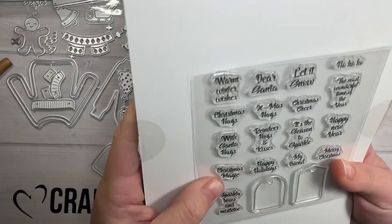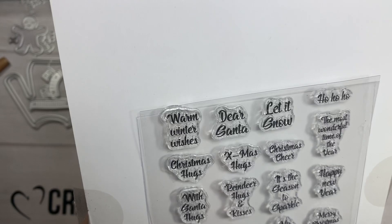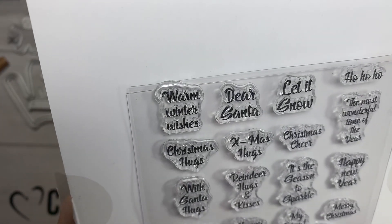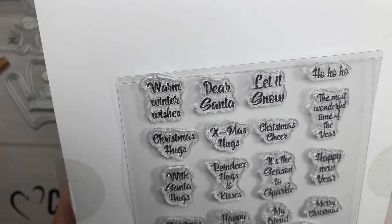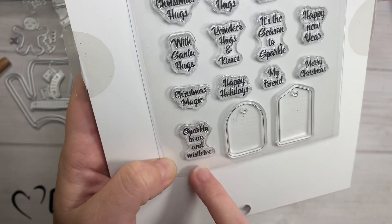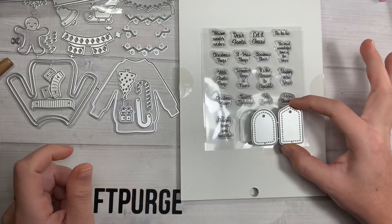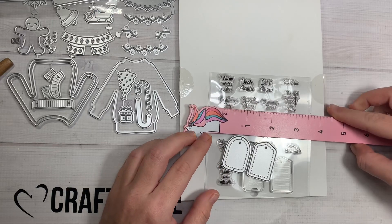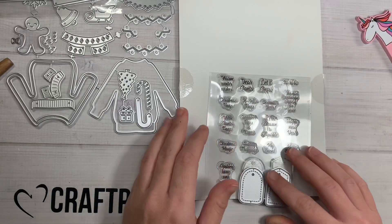Then we have these little stamp sentiments right here: Warm Winter Wishes, Dear Santa, Let It Snow, Ho Ho Ho, The Most Wonderful Time of the Year, Christmas Cheer, Hugs, Reindeer Hugs and Kisses, It's the Season to Sparkle, Sparkle Bows and Mistletoe. There are coordinating little stamps and you can coordinate the dies as well. These sentiments are about anywhere from a half an inch to three-fourths of an inch wide. And yeah, I will catch you guys on the next crafty video — bye guys!